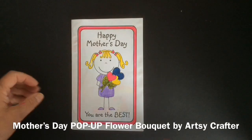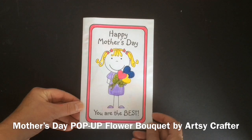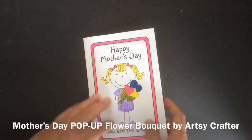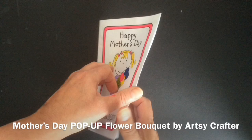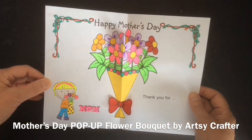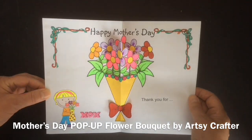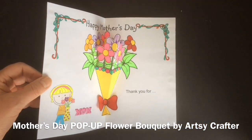Hello, I'm the Artsy Crafter. Today I want to show you how to create my Happy Mother's Day pop-up flower bouquet. You can see it has a really fun front cover and a back cover. I've given you lots of options with boys and with girls, and when your loved one opens it, look at that — the pop-up flower bouquet is such a beauty, they're going to absolutely love it. Stay tuned and I'll show you how to create your pop-up flower bouquet.